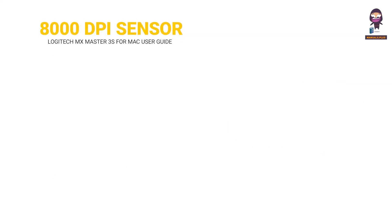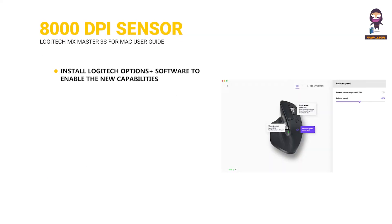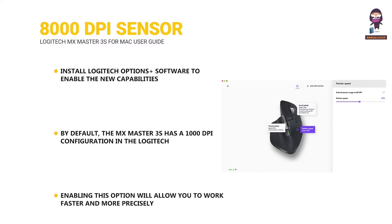Dark Field 8000 DPI sensor: install Logitech Options Plus software to enable the new capabilities of the Dark Field 8000 DPI sensor. By default, the MX Master 3S has a 1000 DPI configuration. In the Logitech Options Plus software, you can extend the sensor range to up to 8000 DPI. Enabling this option allows you to work faster and more precisely, adjusting the pointer speed to match high-resolution monitors.